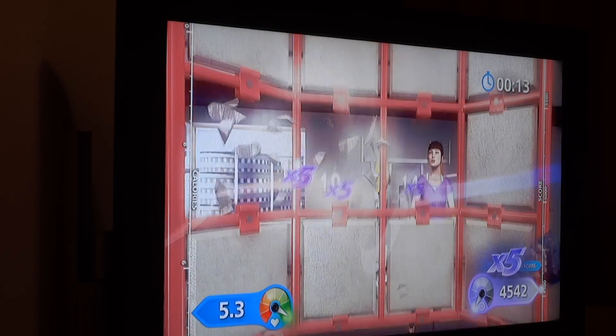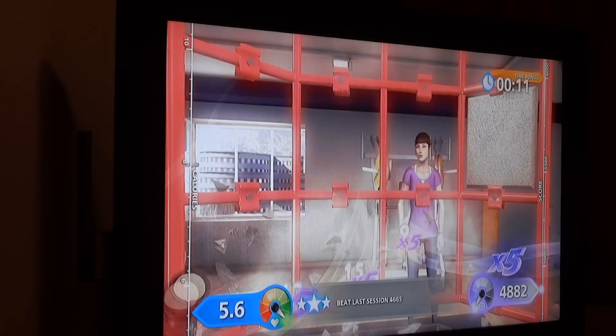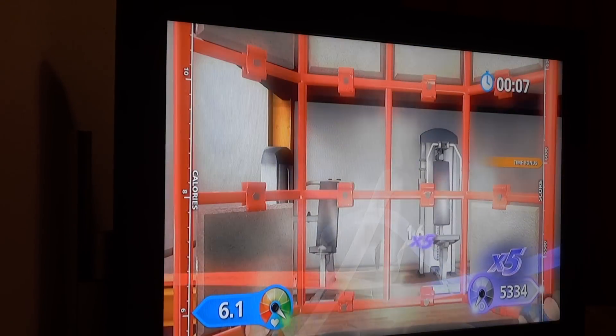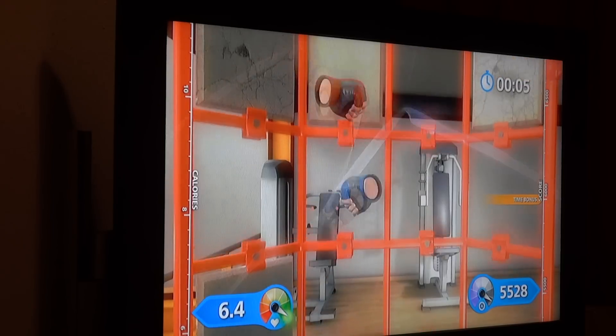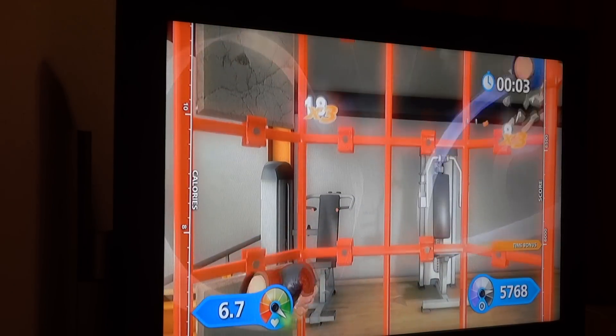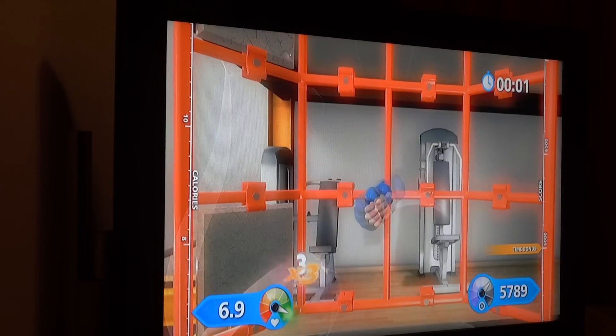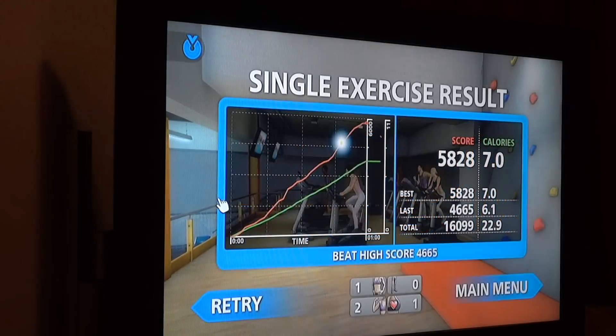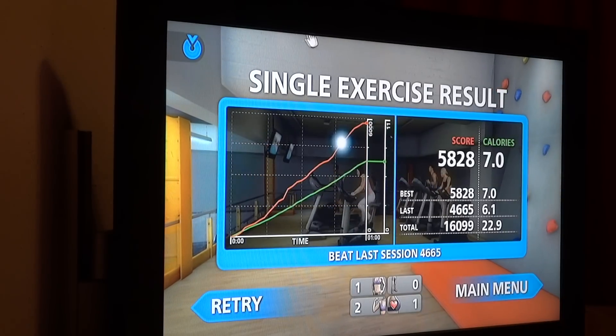Good. Ten seconds left, come on, you can do it. Perfect. A good point score and an okay calorie burn. Good work.